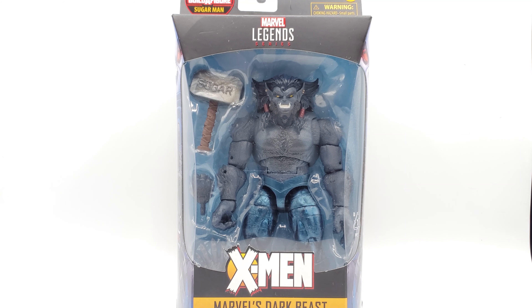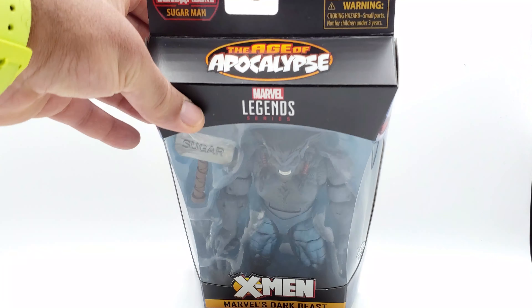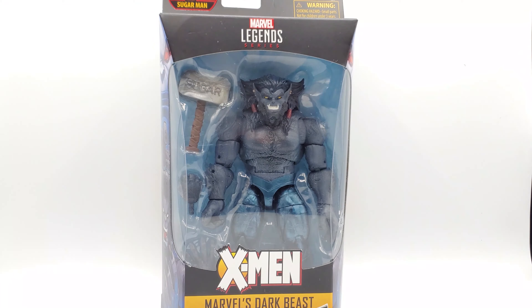He's in the same box as the rest of the wave — got that dope font and the Age of Apocalypse stamp on the top, a sweet cartoony picture on the side. And with this big base of Apocalypse on all these boxes, wave 2 the BAF is going to be Apocalypse — you can bet on it. I just hope it's bigger than the last Apocalypse BAF. Don't let us down, Hasbro.